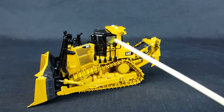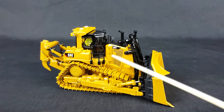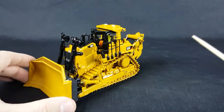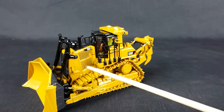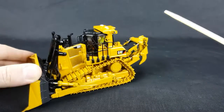The handrails right here are rigid on both sides. Now one of my favorite parts on this is the hydraulic hoses — you can see them right in here, as well as down here. And of course on the ripper there's a bunch of them, so that looks great.